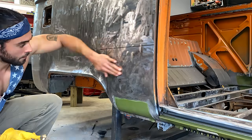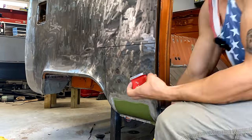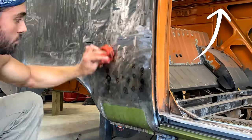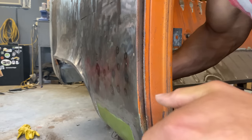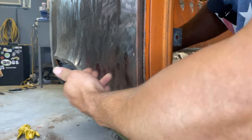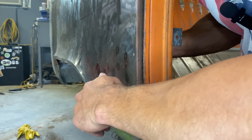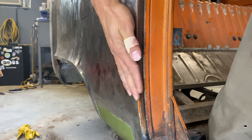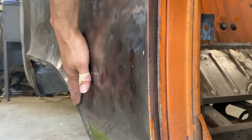If you'd like to see in more detail how I'm using the acetylene torch to remove oil canning from the panel, I do have an episode covering that and it'll be linked above, so make sure to check that out. No oil canning there — it actually feels extremely hard, like reinforced metal. That's crazy how well that works. I do have to straighten it out a little bit more, but that worked out really well. It's also a lot smoother already — let's see if we can get it as smooth as possible.